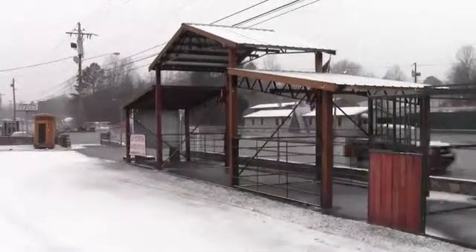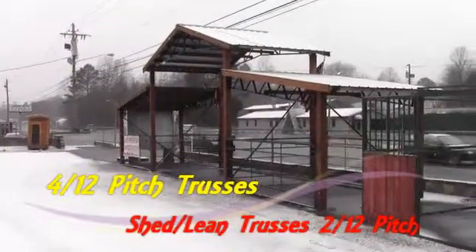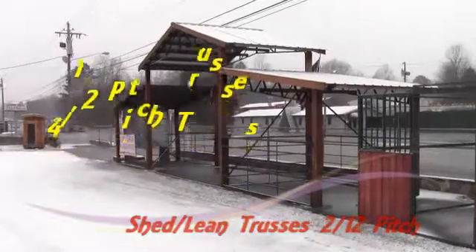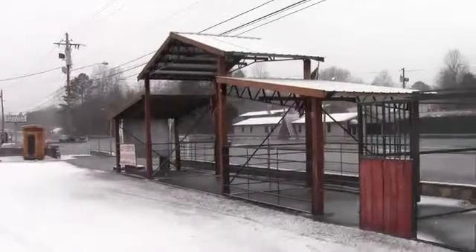We do any pitches on our trusses. These are set up at a 4/12 pitch and our shed trusses are set up at a 2/12 pitch. But if you've got some specific needs, just let us know and we can make it any way you want for any kind of purpose that you've got.